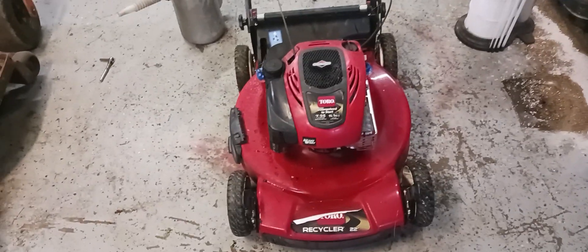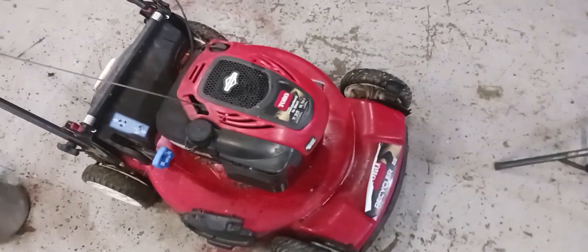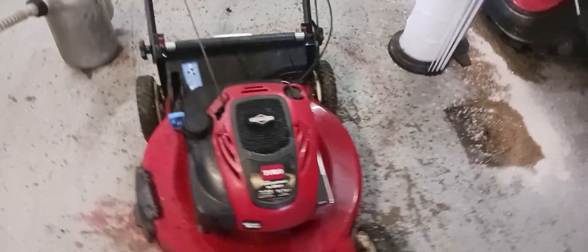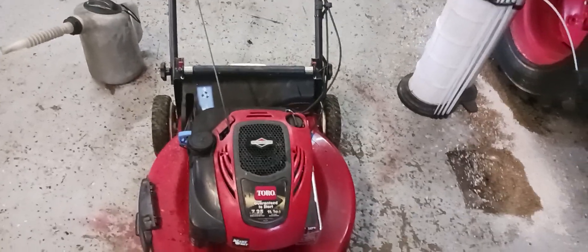I have this Toro self-propelled push mower that I will be showing you today how to do maintenance — changing oil, checking your blades, checking the air filter. It's 7.25 horsepower or 190cc's.